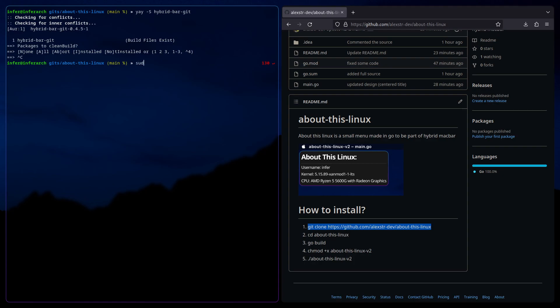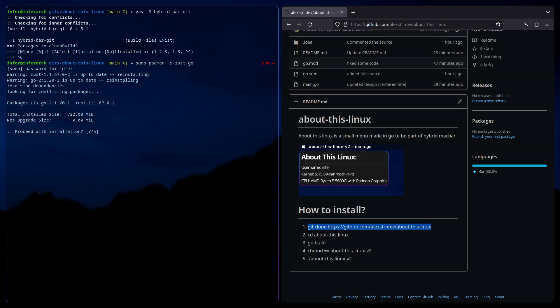Next, what you're going to want to do is sudo pacman -s rust and go. I already have both installed, but you're going to install these because you need them.